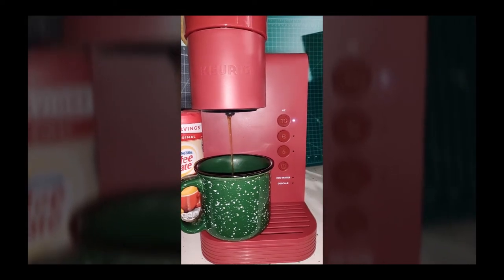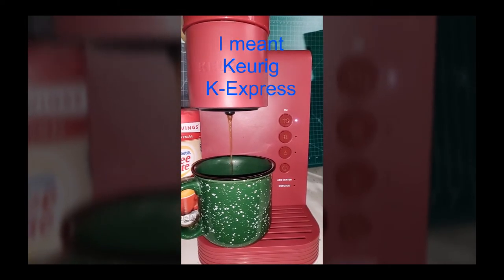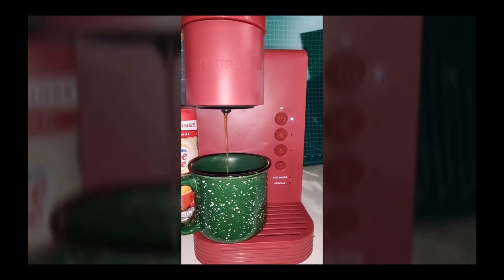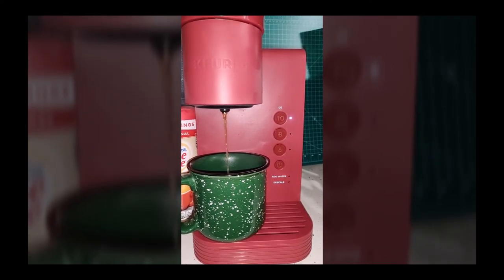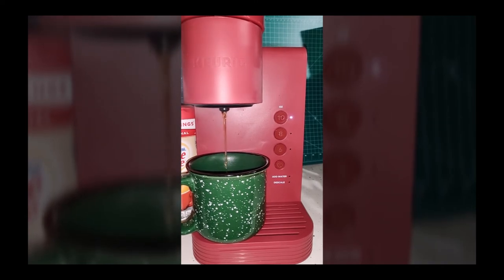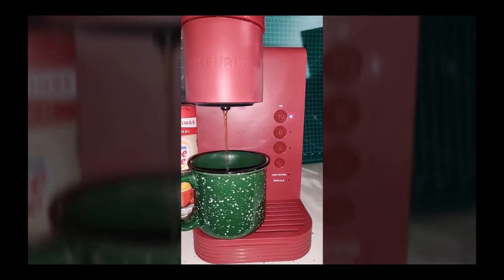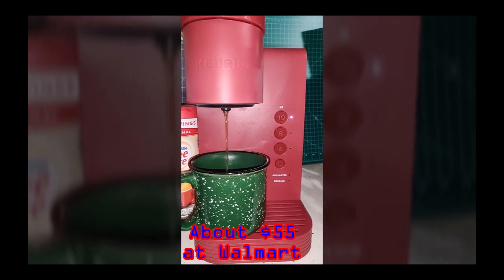So anyway, if you're in the market for a Keurig, take a look at the Keurig K Express. It might just fit your needs. They're about $55 or so at Walmart, in case you're interested.